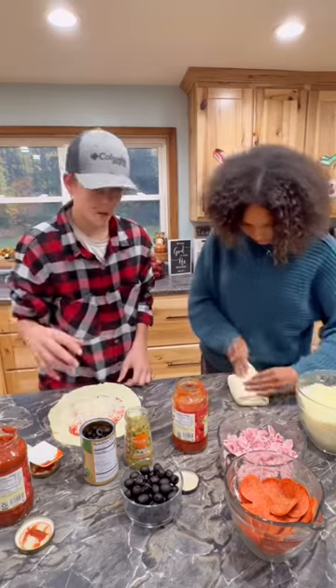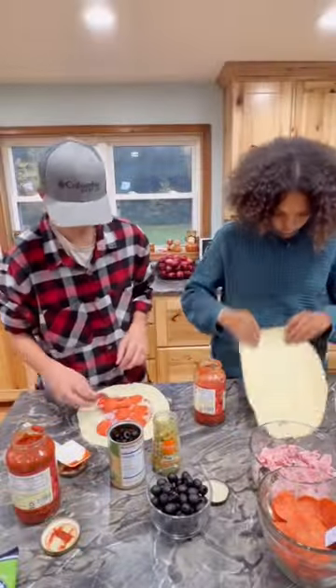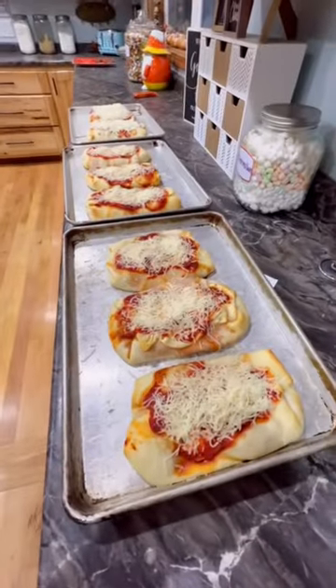Once it's filled, you fold the sides and then the top and the bottom. Once they loaded up their pans, they baked them at 375 for about 20 minutes. When they came out, they topped it off with sauce and cheese. These were so good.